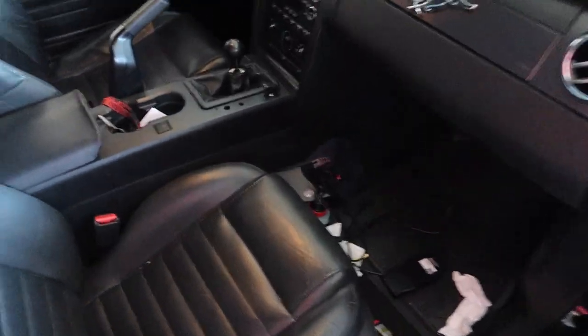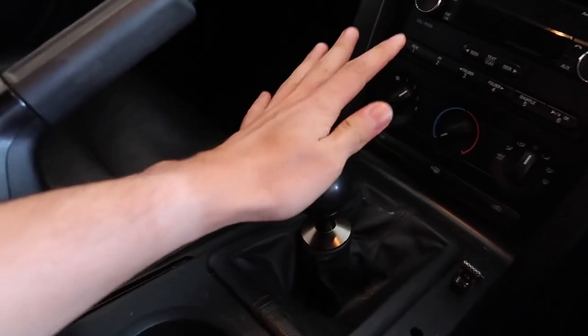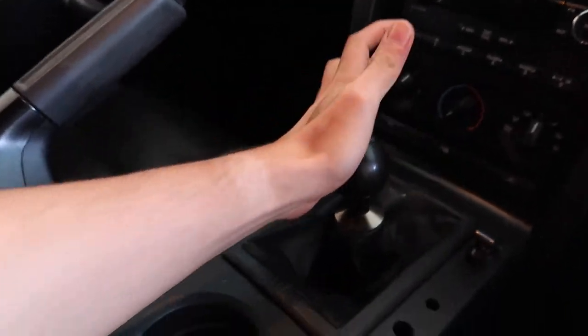I am so glad I'm getting a short throw shifter because these throws are just so long. With the Barton Short Throw Shifter, I'm going to be saving myself 36% less throw, which is not the most — there are some that are 40% less throw — but the Barton's quality and everything about the installation is so awesome.